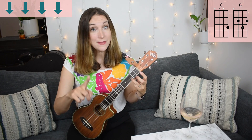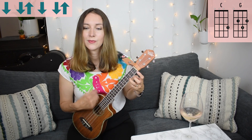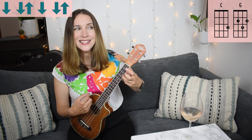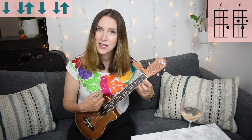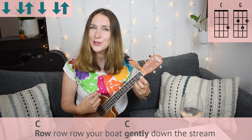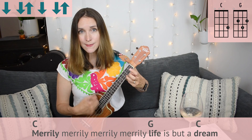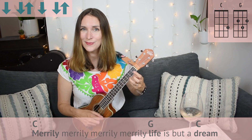If you want to level it up from there, you could do a simple strumming pattern. It's going to be like this: down, down, up, down — down, up, down. Let's try it. Row, row, row your boat. Gently down the stream. Merrily, merrily, merrily, merrily. Life is but a dream. So that's how you could level it up — add more rhythm. You can mix and match there.